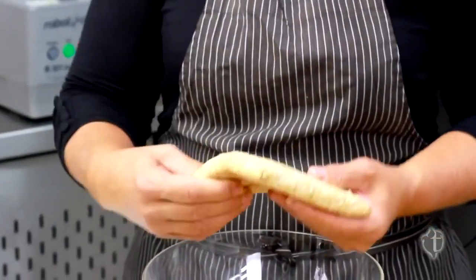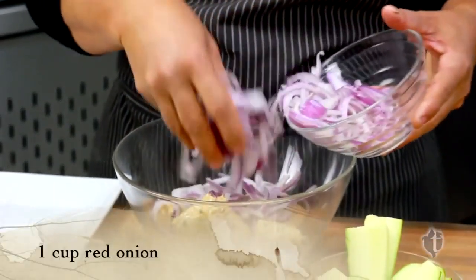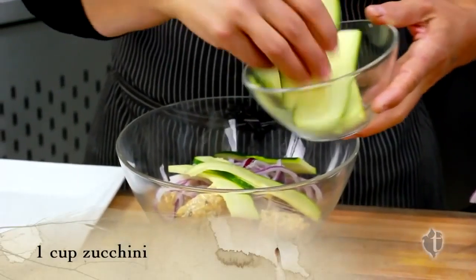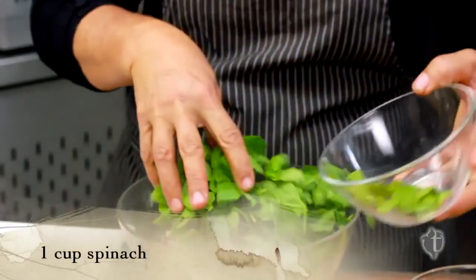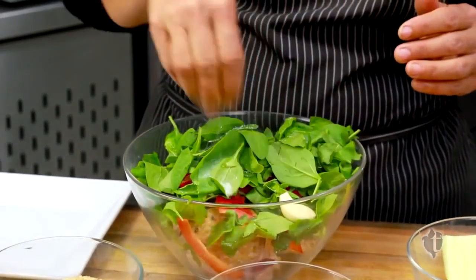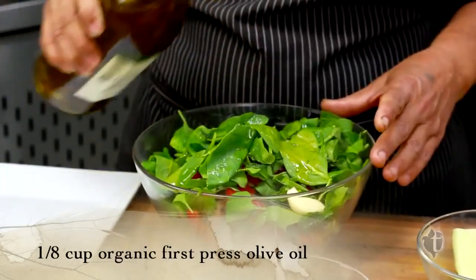Break it up into a bowl so we can get it into our blender. We're also going to use one cup of fresh red onions, a little bit of zucchini — almost a cup. I've already chopped it up. We did the same with the peppers. A little bit of spinach, one clove of garlic, a pinch of salt, a little bit of apple cider vinegar, and a little bit of olive oil. Be sure to use organic first press olive oil — don't use anything less because you'll ruin your dish.